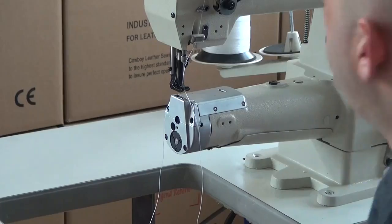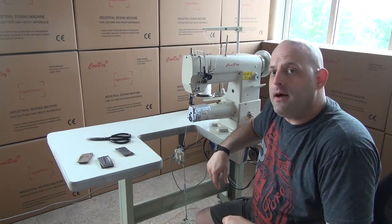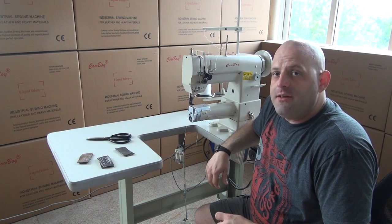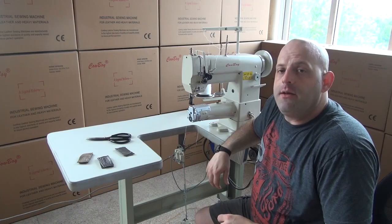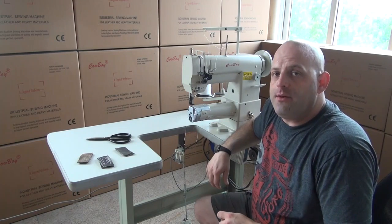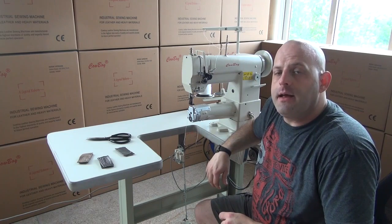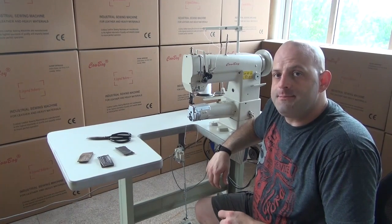This machine would be an ideal choice for people doing things like wallets, checkbook covers, portfolios. If you're using it in upholstery applications for doing bimini tops for boats, you can use it on automotive tops for convertibles, in the marine canvas industry, and the marine vinyl industry. It is a very, very good choice for that type of work. Again, it's a lightweight to medium weight machine — this is our Cowboy CB341. My name is Ryan Neal from the USA offices of Neal's Satherian Harness Cowboy Sewing Machines and High-Tech Sewing Machines. Thank you for your time today.